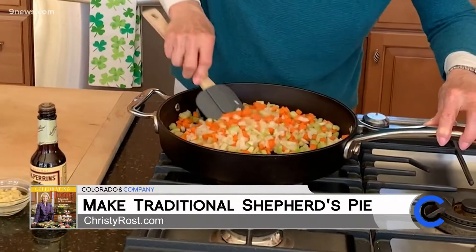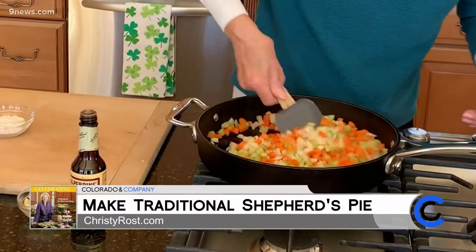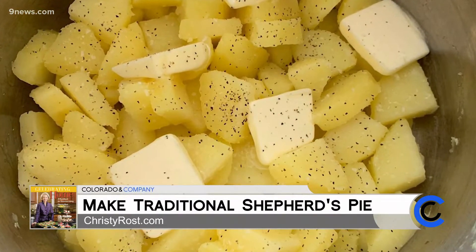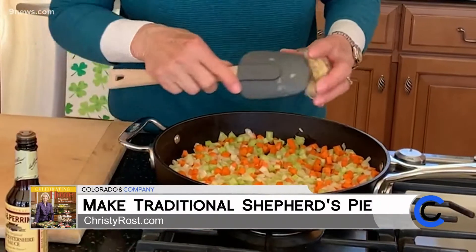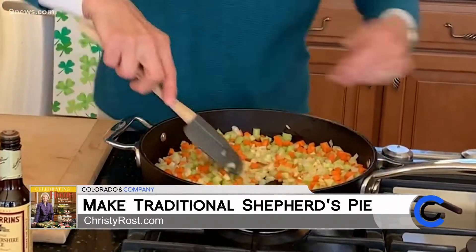Once all the vegetables are softened, I'll add in the garlic. Shepherd's pie is traditionally topped with mashed potatoes, which turn golden brown when they bake in the oven, so I already have potatoes cooking now. Now I'm going to add in my garlic and sauté this for about another minute.